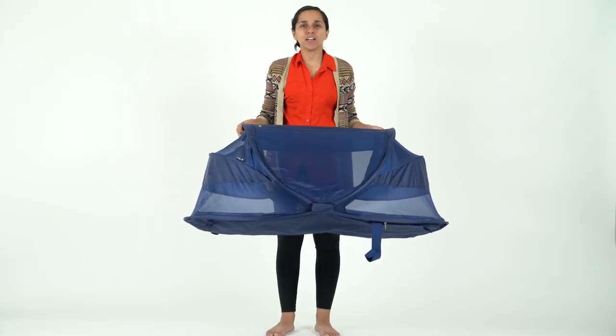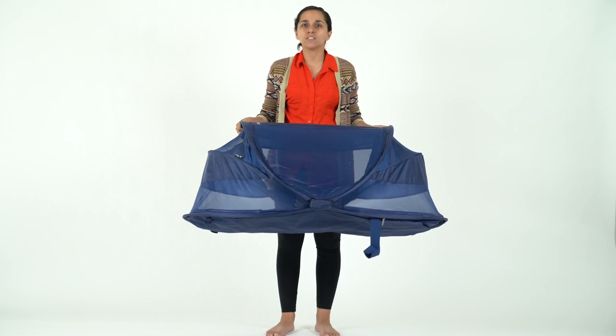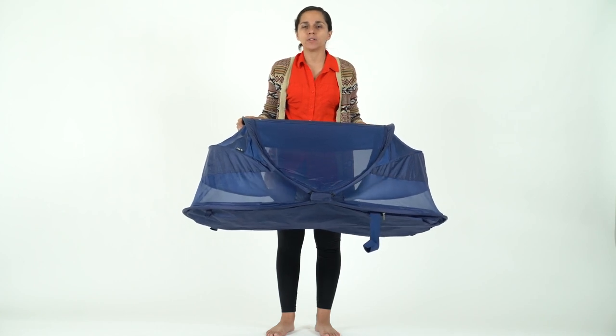Hi guys, it's Fiorella with Juvie. I'm here to teach you how to fold up and open the glue. We've had a lot of questions on social so we wanted to help you out.